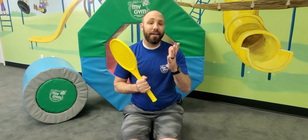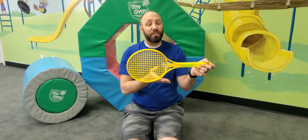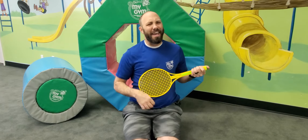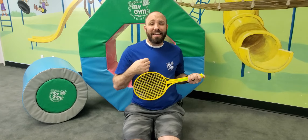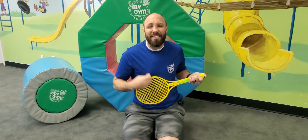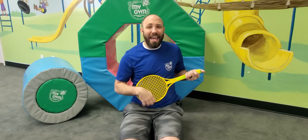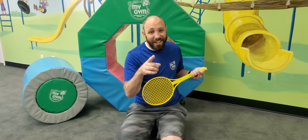Now let's pretend I am in a band, or you guys can be my bandmates. Take the big part of your spatula or your spoon, put it on your belly, hold the other hand like this, and we're going to strum our guitar. Let's sing our ABCs. Now I know my ABCs, and next time won't you sing with me.